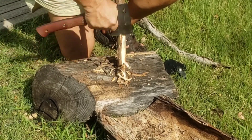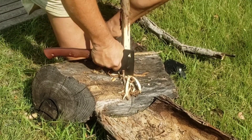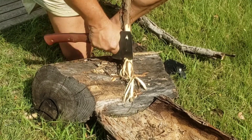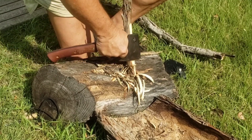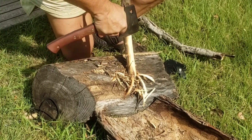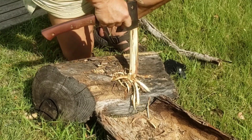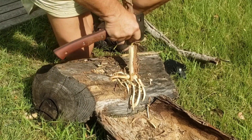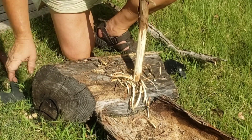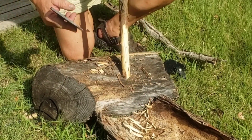Now, most places when you're starting a fire, everybody's always talking about fatwood. Okay, that's great - I love fatwood. Around here we have to buy it because we don't have a lot of pine trees. What we do have is what you're looking at now - red cedar. I'm hoping this is dry enough to do what I'm going to do. You peel it off, get a nest of it going, and just keep going.